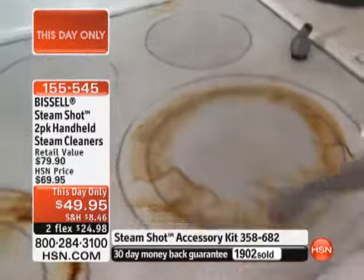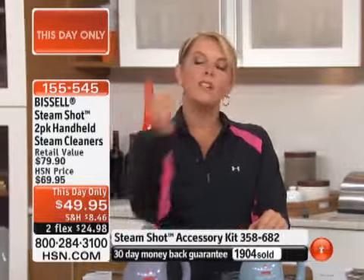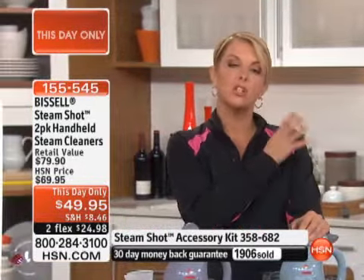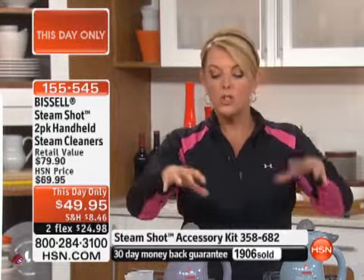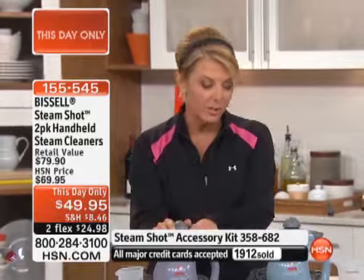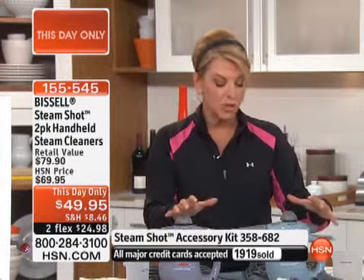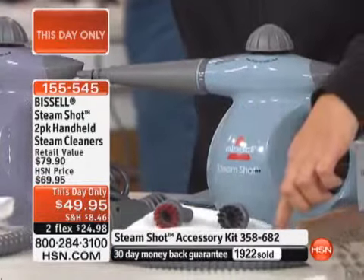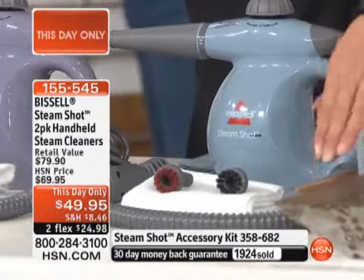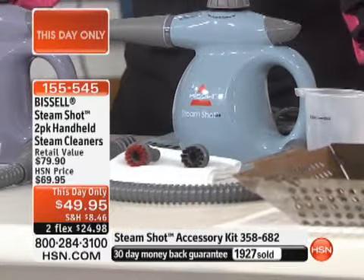If you happen to be clicking through and saying, 'What are they doing?' — we're in the middle of our demonstration. It is our This Day Only. We did our final presentation of the day special a while ago, which means you have a unique opportunity to get a phenomenal value. One of these retails for about $40 by themselves. We've doubled it up tonight. You're going to get a deep lavender and a grayish blue color steam shot, all the tools, two microfiber cloths, a measuring cup, and an extender hose. Both of these — $49.95.